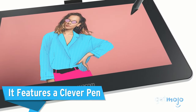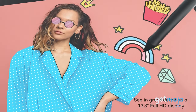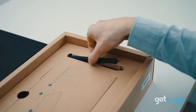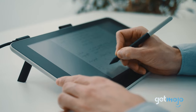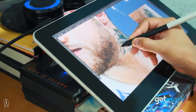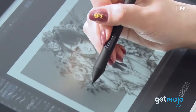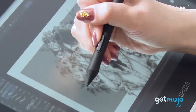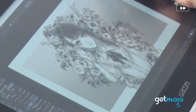It features a clever pen. What's a blank canvas without an appropriate instrument to help illustrate your work? The included pen with the Wacom One drawing tablet can act as multiple different pens, pencils, and brushes to allow you to achieve the effect you want. It's also highly accurate for precise sketching and annotating. Plus, it doesn't run off batteries, so your creativity won't be interrupted due to having to recharge, unlike with some other smart pen devices.